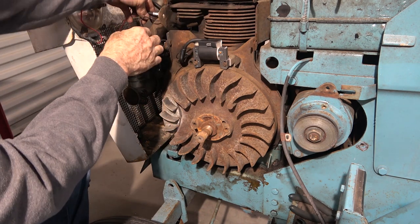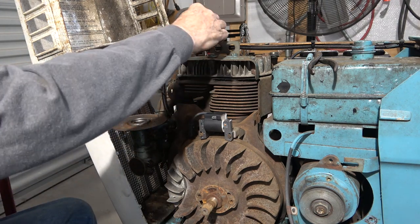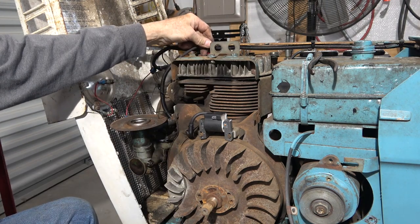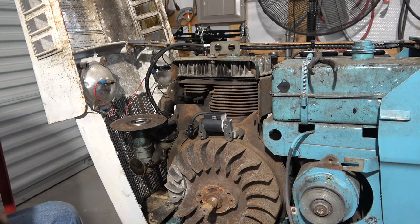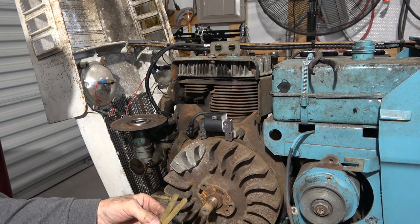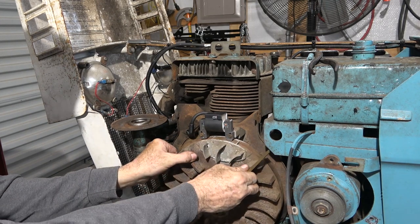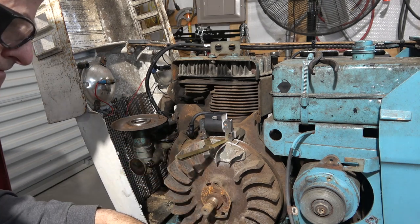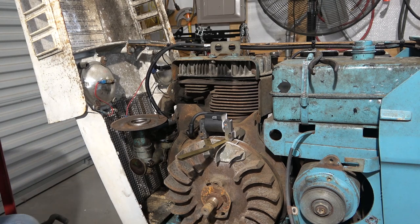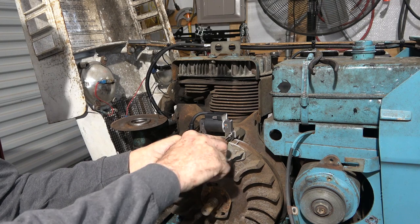I'm kind of close to the exhaust going over here, so go on this side of the intake. I might end up shortening that wire and putting a new end on it, but let's see if it even gives me spark first. Time to set the gap somewhere around 12,000ths. One of those is a 10, the other one's a 12.